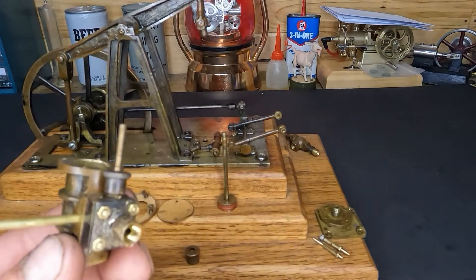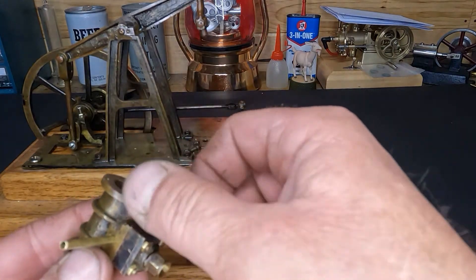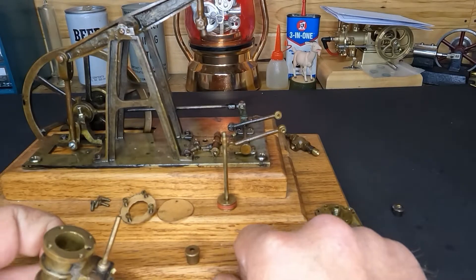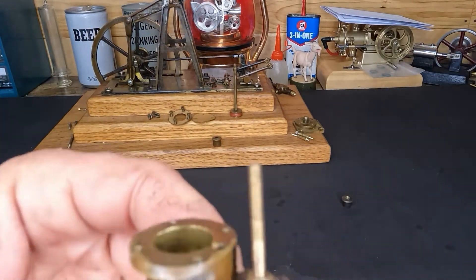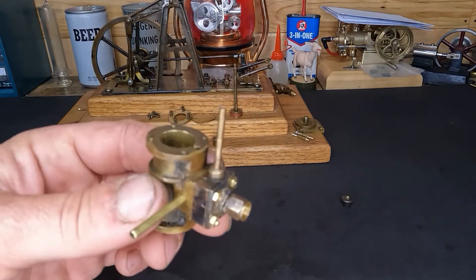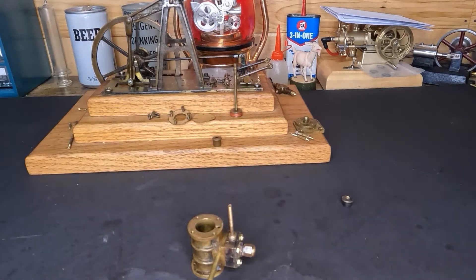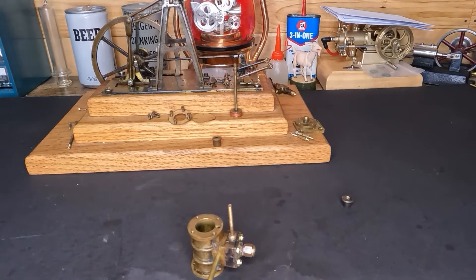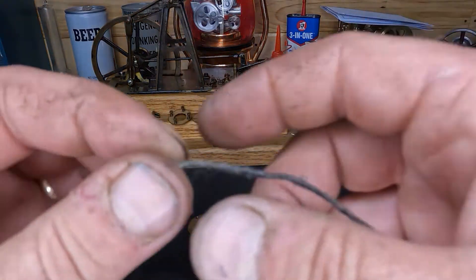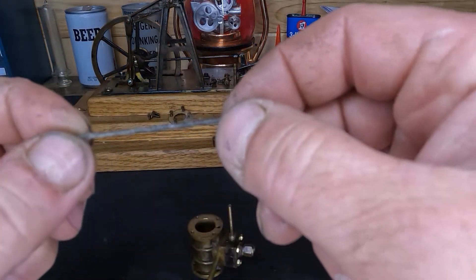We still have to pack this — I can't forget to do that. Well, we might as well just do that right now before we forget. Push our base back out of the way. I'm sure you guys have seen and done this before — how to pack these. Just take a graphite yarn; I've got some over here. It usually comes in big pieces like this, but if you spend a little bit of time and you're patient, you can unravel these and end up with just a single strand of it.